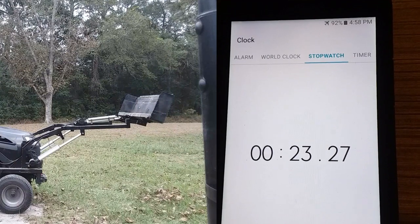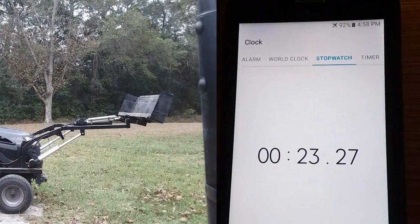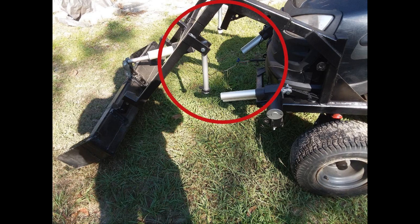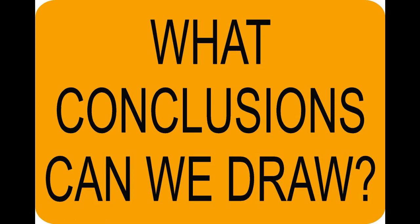24 volts — 23.27 seconds — that is a 20-second increase in speed over 12 volts. Now at 40 volts, what do you think happens? Well, this is what happens: notice that the actuators have come apart. The motors run so fast that they are too quick for the limit switches to stop in time, and as a result the actuators come apart.